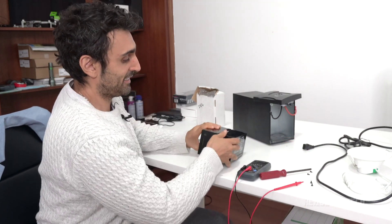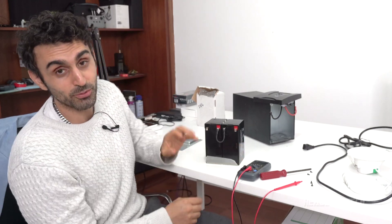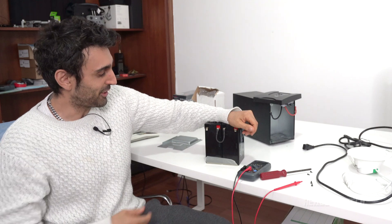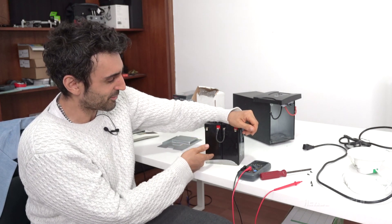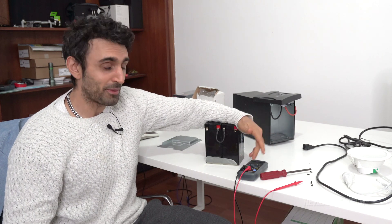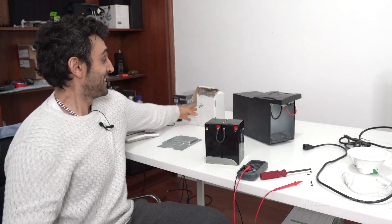There is a way to actually repair this battery — if you do a YouTube search for 'how to fix a lead acid battery,' what they do is drill holes into each cell and top them up with distilled water, and it somehow fixes it after a couple of weeks. But for me, the easiest method was just to go on eBay and buy a replacement.